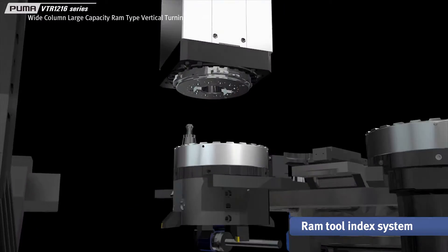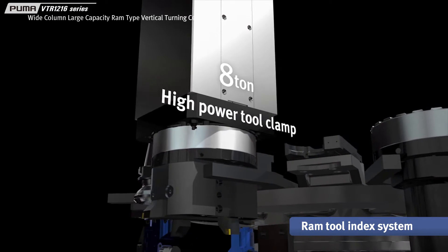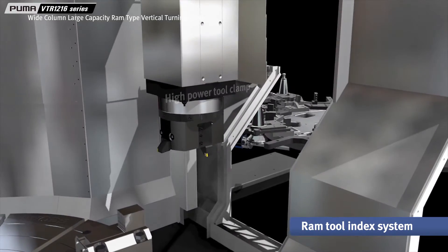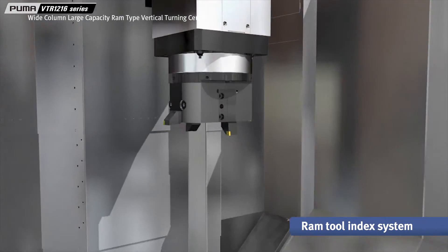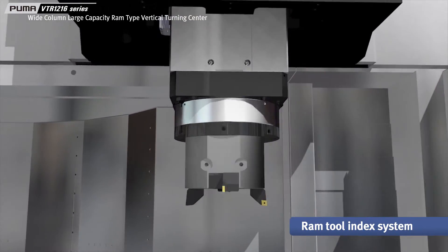By adopting a Kervik coupling with 8 tons of tool clamping force, the machine guarantees stable tool clamping during heavy duty cutting. Up to 4 tools can be mounted in the quad holder for automatic selection, thereby reducing the tool change time and improving productivity.